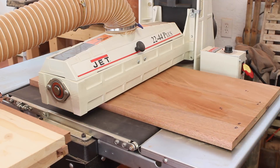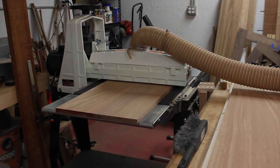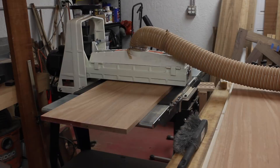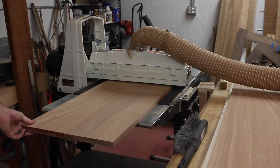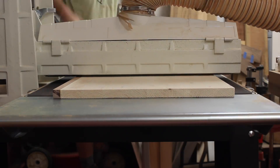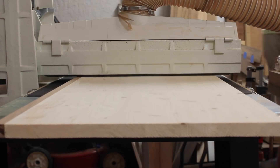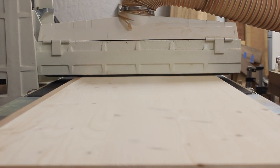I bought this Jet 2244 drum sander specifically for this project. These panels are 16 inches wide and over the capacity of my planer. I figured a drum sander would be a versatile tool to have in the shop and it's something I've always wanted. It's pretty expensive but it does the job well, and I think it will expand a lot of the projects I can take on now.